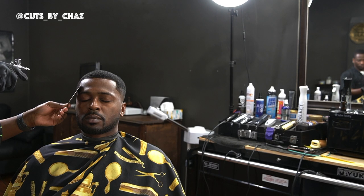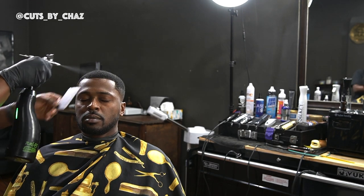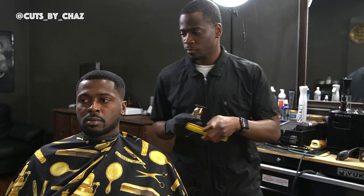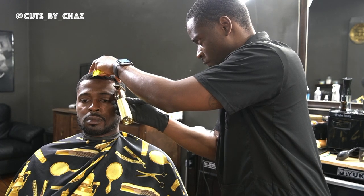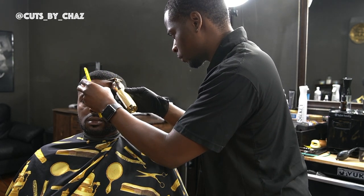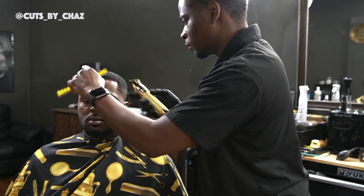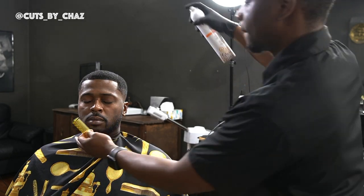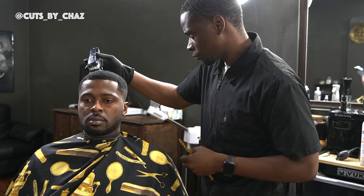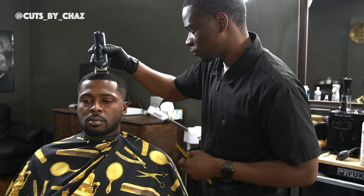Now we can grab that beam team, put that to work, put a little bit of enhancements on it, make that hairline pop. Touch that hairline one more time, hit it with some more spritz, lock everything in. Freehand to get every loose hair that we see — details, it's all in the details guys.